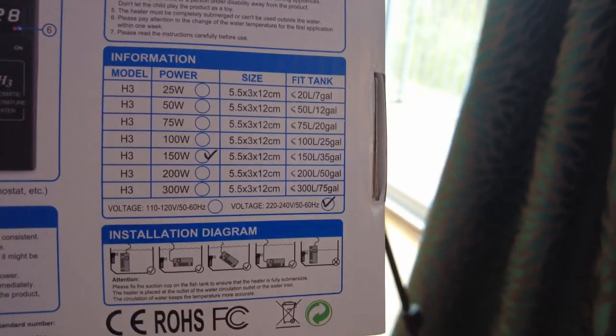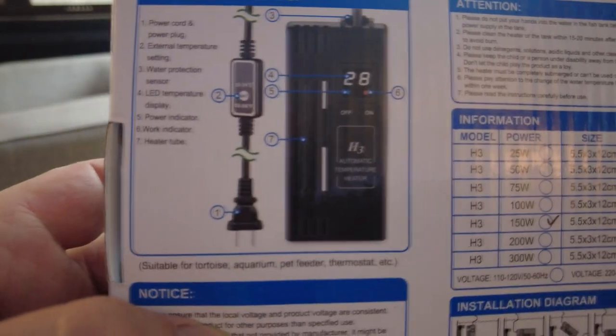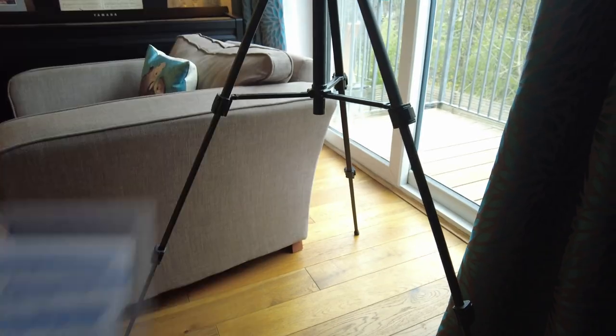In terms of instructions, the box itself does show you that they make several different types. This is the 150 watt one I've got. I like the installation diagrams — basically you can put it whatever way you want. So there'll be lots of internet arguments about how you should orient your heaters, whether it should be horizontal, vertical, or diagonal. You can do any of those things with this one. You just have to have it in the water and not poking out. Let's go and get it plugged in and see if it does what it says on the tin — or the cardboard.